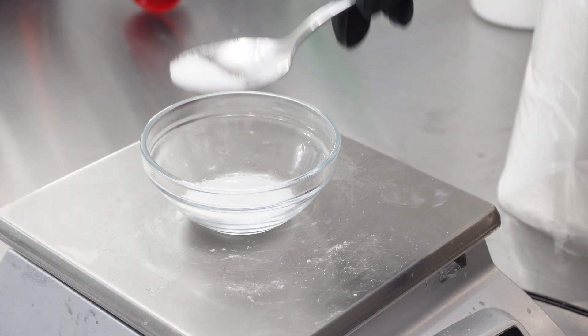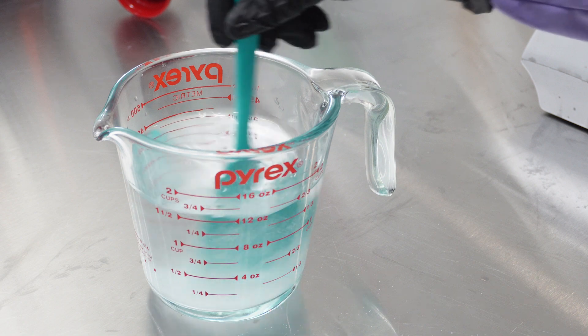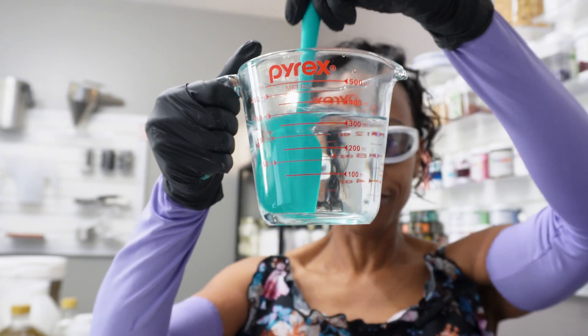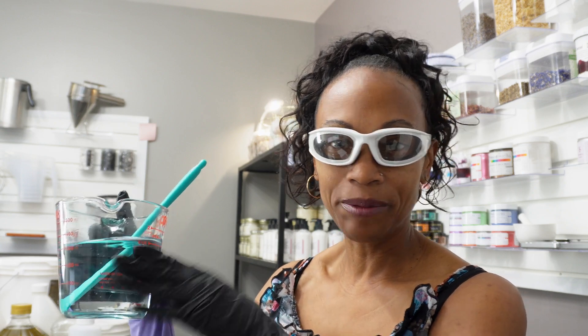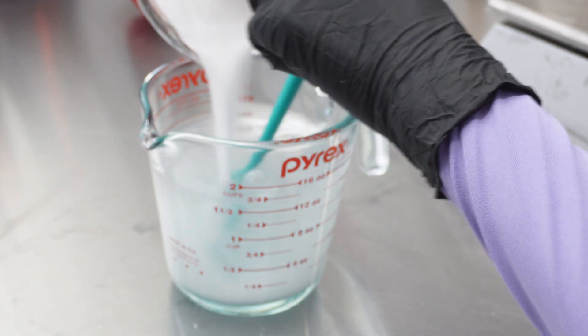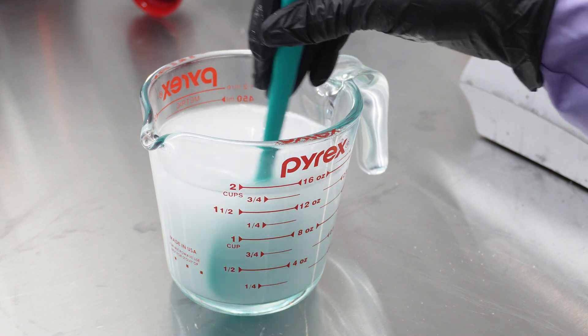I'm choosing to lay out my citric acid in a separate container. Now let's add our citric acid to our distilled water and give that a good stir until it's completely dissolved. It looks like our citric acid is completely dissolved. So I'm going to separately measure my lye, then add my lye to my distilled water and citric acid. Now let's add our lye to our citric acid and water. I usually stir this for several minutes because I want to make sure that all of my lye is completely dissolved. While my lye solution is cooling down, I'm going to measure my hard oils and butters and get those melting using the double boil method.